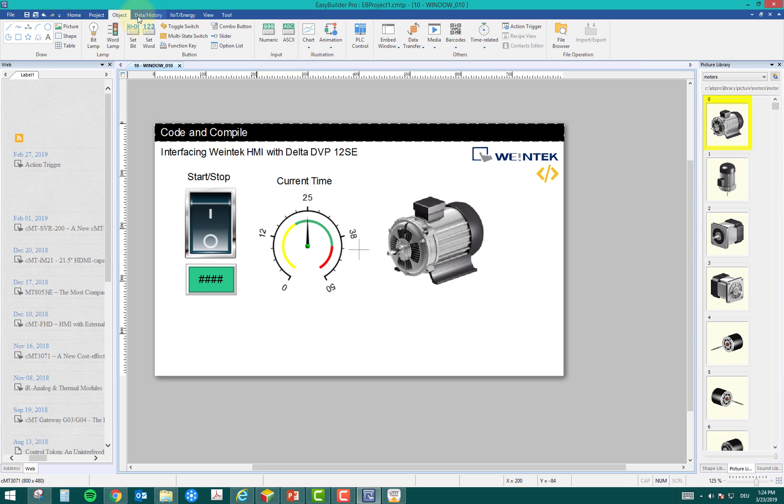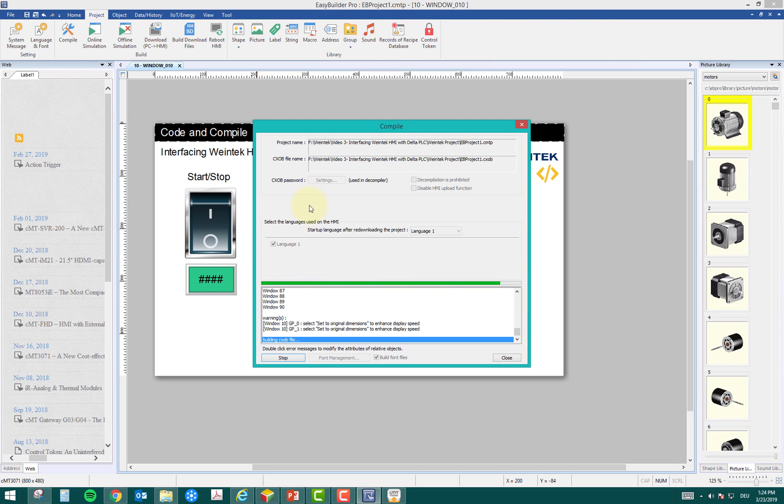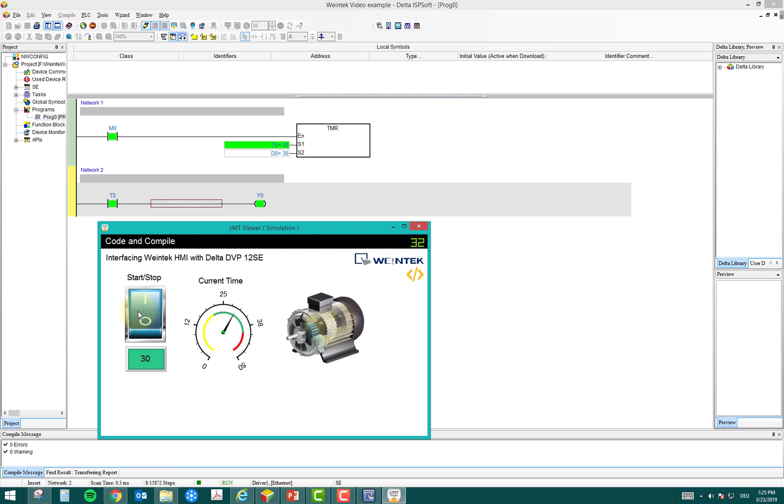Let's run a trial in online simulation mode. The simulation runs in the software but is linked to the actual PLC. You can see the input button is on; if I turn it off the timer goes back to zero. Time is currently 30 (three seconds). If I enter 50 — five seconds — and press Enter, the value goes to D0. I start the timer, it counts up, and at 50 the motor turns on with a nice animation.